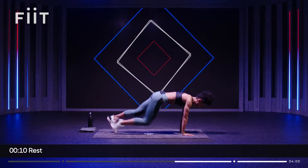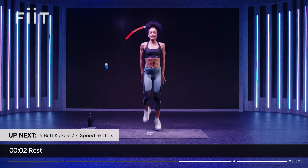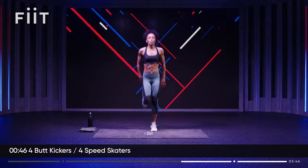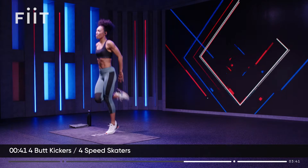Shake out those shoulders. Coming up again — let's keep it moving, let's keep the heart rate up. Butt kickers, four of them. Four speed skaters. Let's go — four, three, two, one, to the side, four, three, two, one. Again — four, three, two, one, to the side. Let's get it.